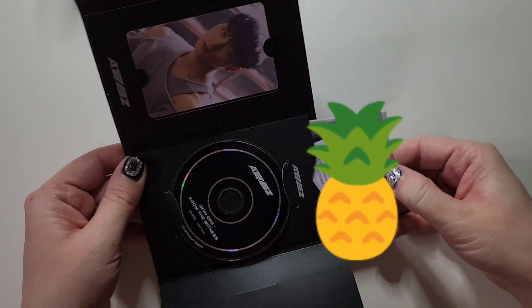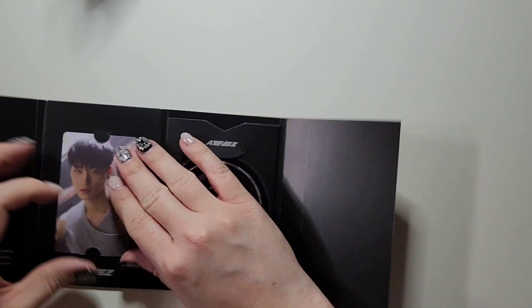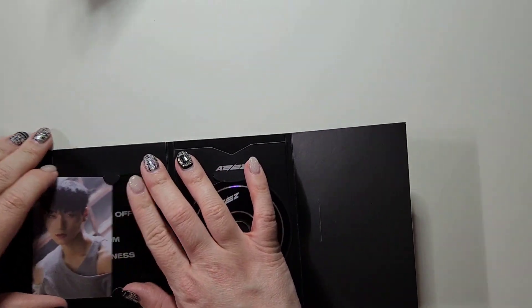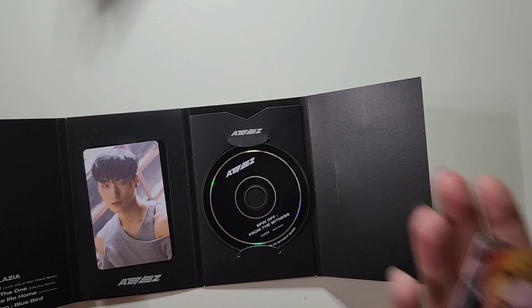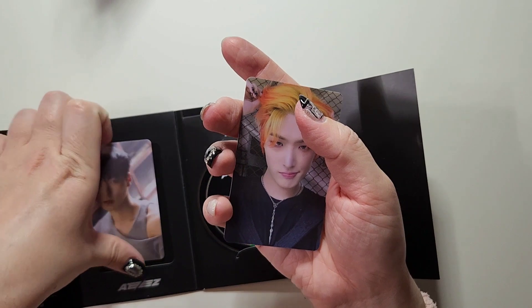Let's take a peek in here. So it is a QR code album — if you scan the QR code, you can listen to the album. It looks like you get two of the QR code photocards. So this is San, and then in the pocket you've got Mingi, who also has a QR code on the back. These are also really nice PVC material.